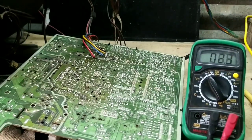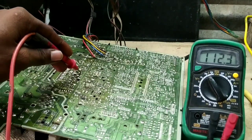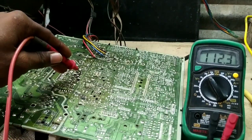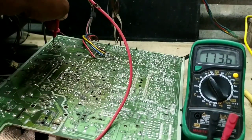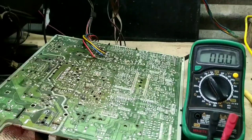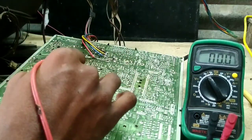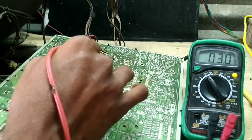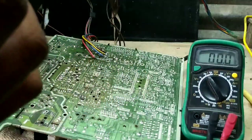I will follow the meter. I have to check the first one. We are going to change the one-time button and the other time is perfect. When I have the boost voltage, I want to check it at 173. That is the perfect voltage.